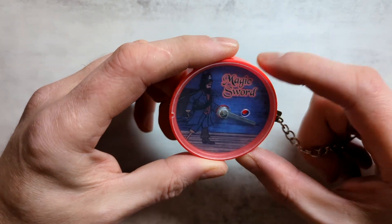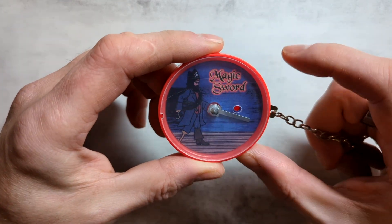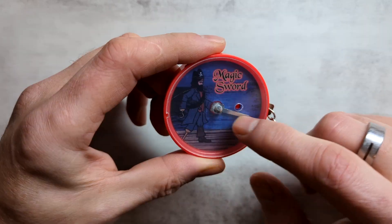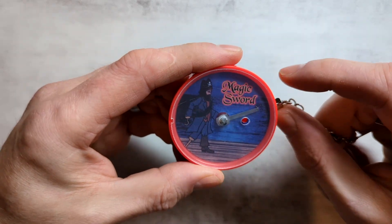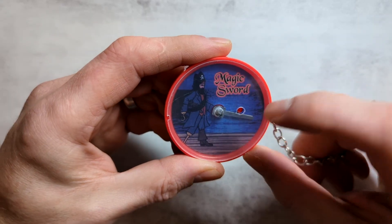This is a funny little object — maybe you got one in your Christmas stocking this year. It's called a magic sword, and we just have this pin in the middle and a lever on the side that we can pull up and down. So if I pull it up, the pin moves up. If I pull it down, the pin moves down.